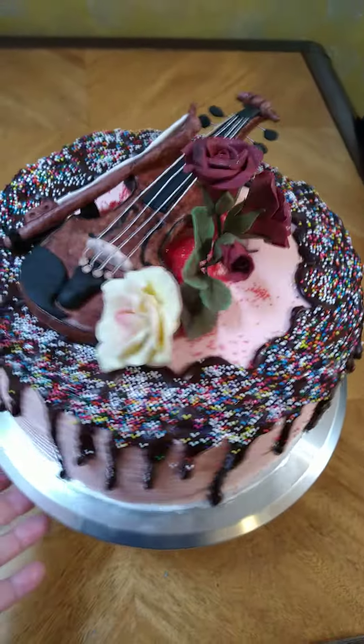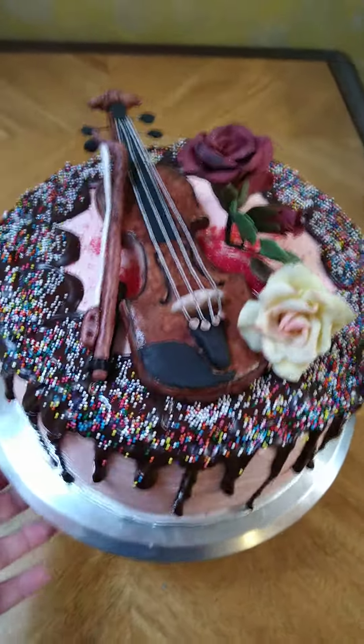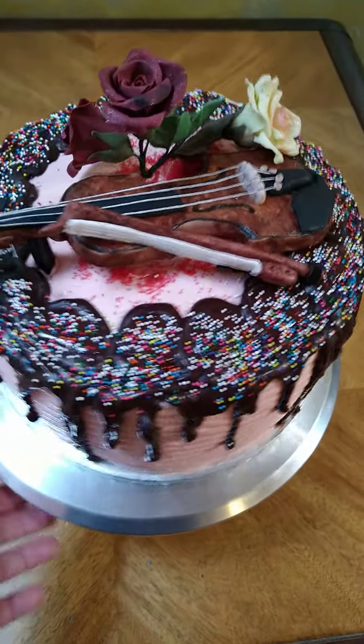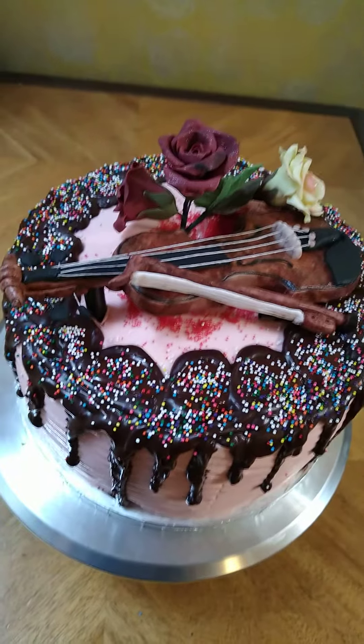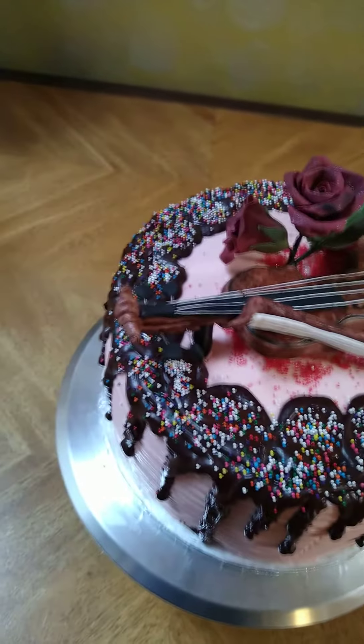I tried to do my best. I'm not very pleased with the way the drips came out, but that's how it is this time. I also made different fondant flowers not long ago.